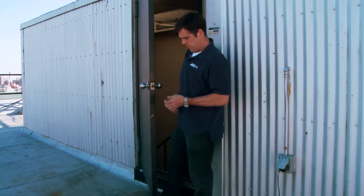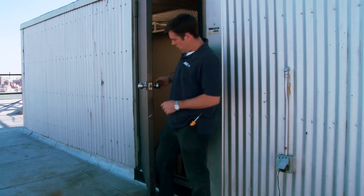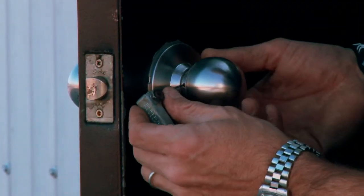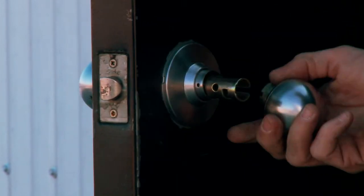What you're going to do is look for a tiny hole on the shaft of the doorknob. You're going to stick this thing into the doorknob and wiggle it till it comes out. That's what holds it.